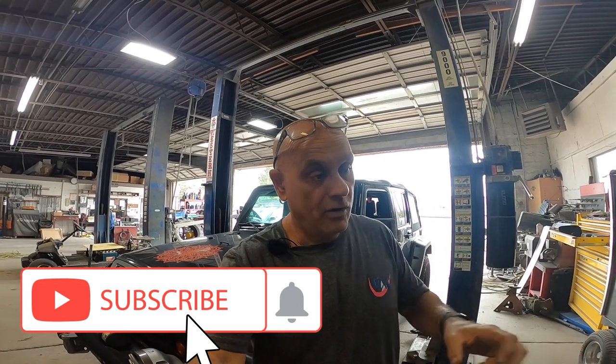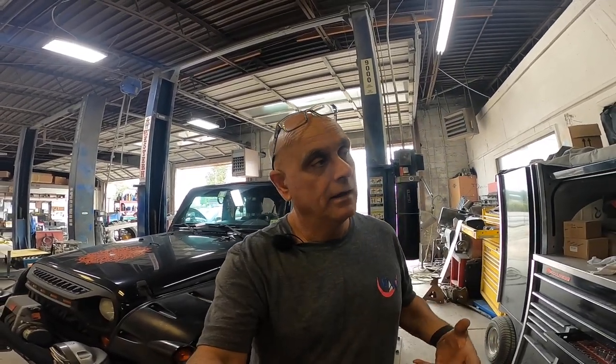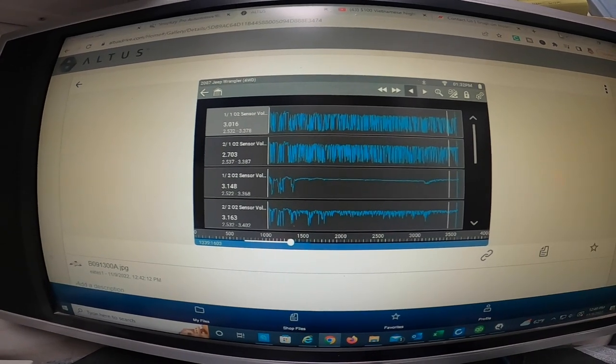They did a good job actually, and they put four O2 sensors on it. But driving along, the check engine light came on after so many miles. They went to an auto parts store and pulled a code that said the catalytic converter had insufficient flow, so he brought it to me to look at because they were at a loss. Let me show you what I found.